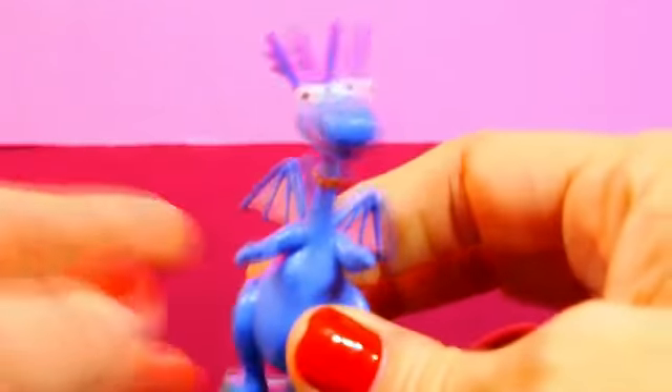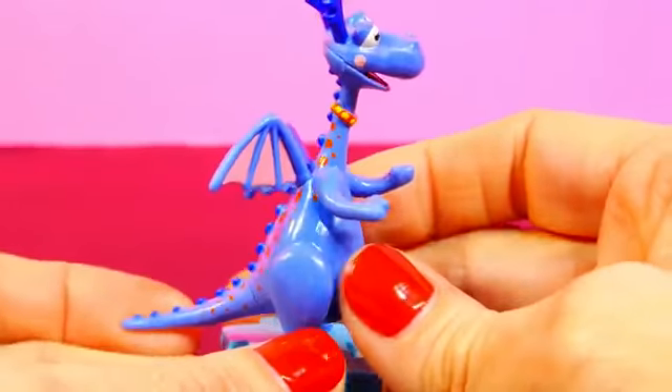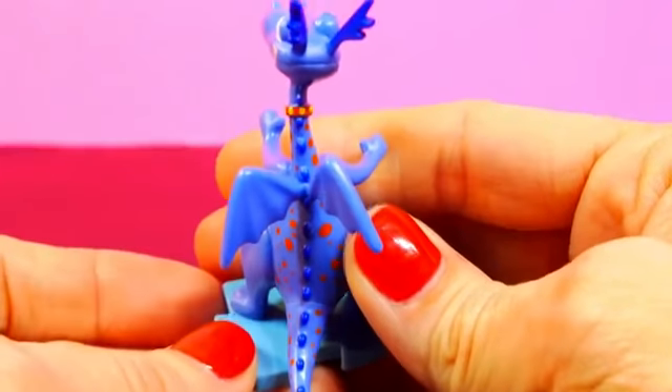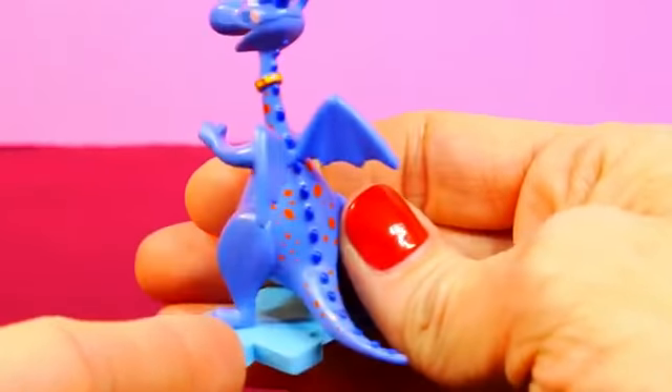Next is Stuffy the Dragon. Stuffy is wearing a red collar with yellow dots and he has red dots all over his body and blue spikes going down his back and tail.